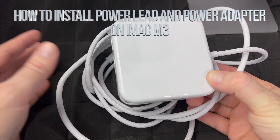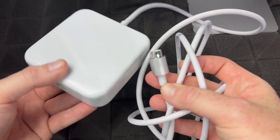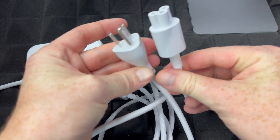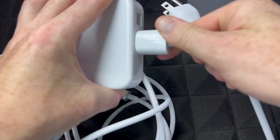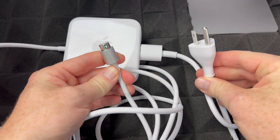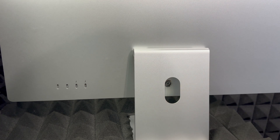The next thing we have to set up is the power. This is how the power cable looks, and you also got this cable in the back. All you have to do is plug this in back here — this part goes to your Mac and this part to your outlet. Let me just show you the back of your iMac — that's where we hook up our power.